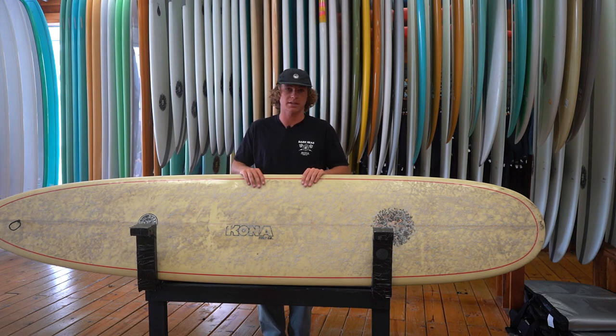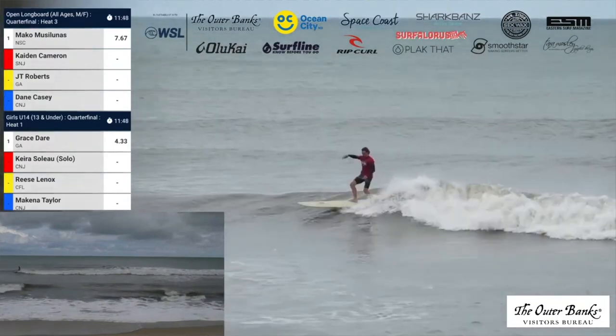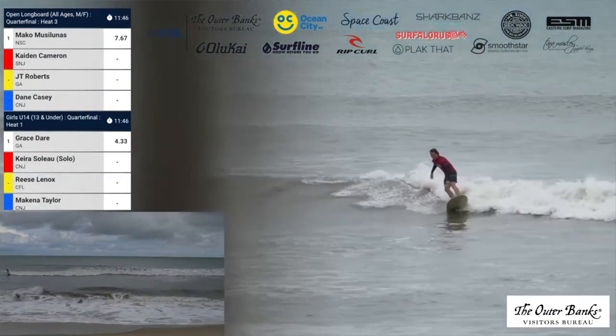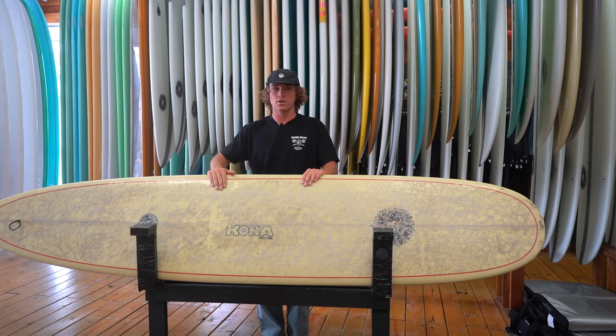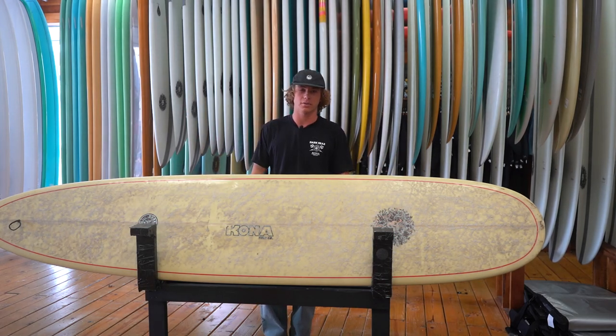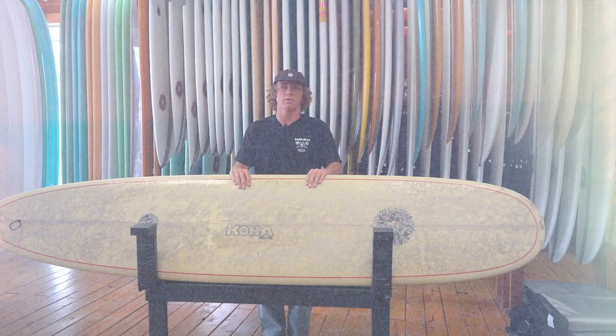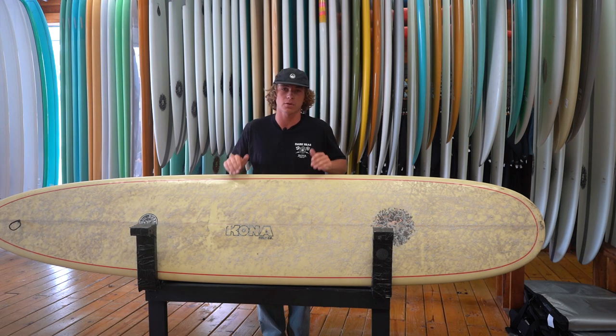I'm 5'11" and 160 pounds, and I ride this board in a 9'6". This 9'6" features 83 liters of volume, so it's plenty of foam for anyone — even up to 6'4" or 4'11" — groms, older surfers still shredding out there. This board is just kind of my go-to whether it's contest or just surfing local.